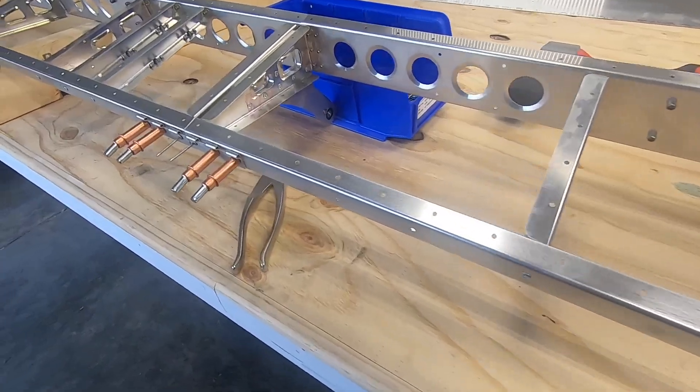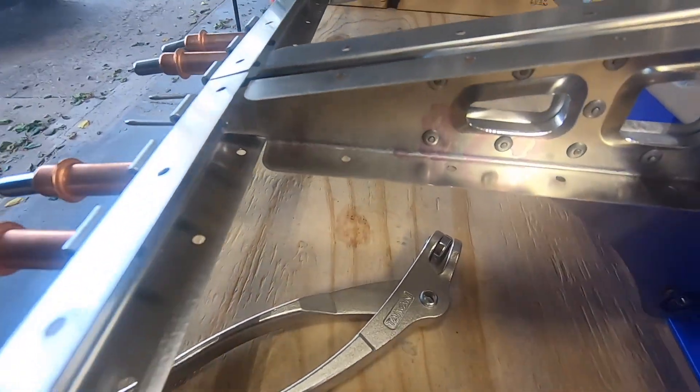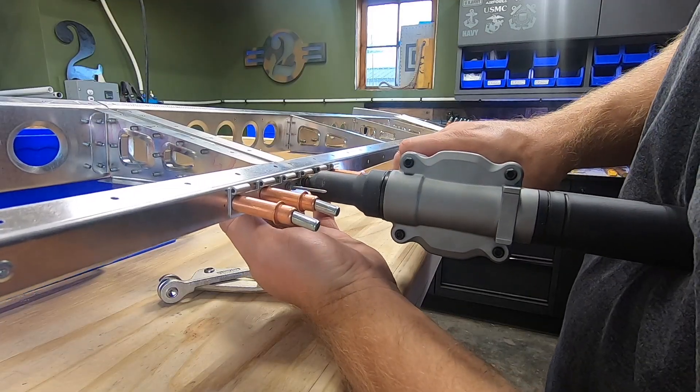With the elevator frame all cleaned up and inspected, it was time to start putting on the hinges. I started with the forward hinges, the ones that mount to the horizontal stabilizer. These were pretty easy — it was exactly the same as the rudder.